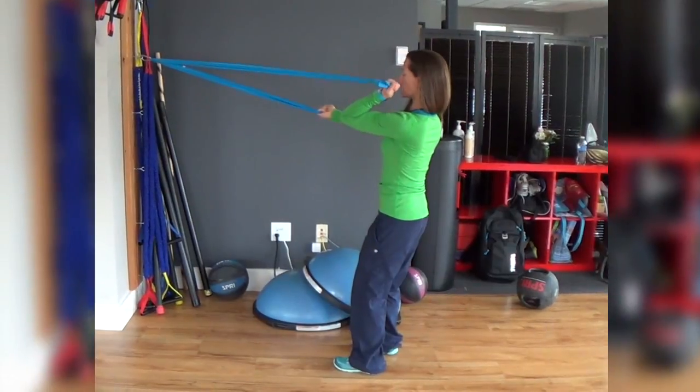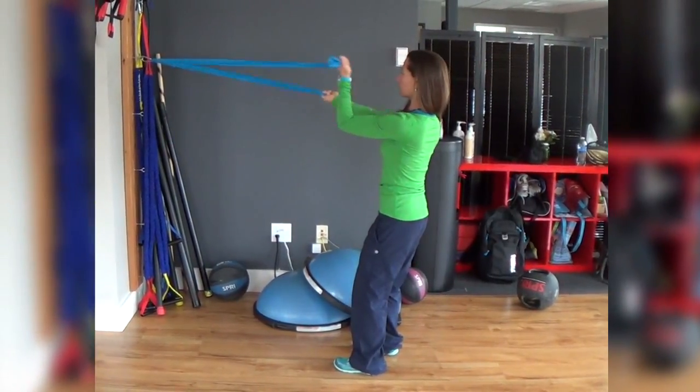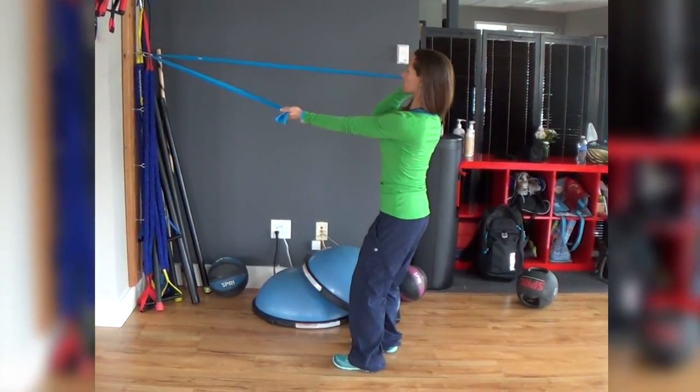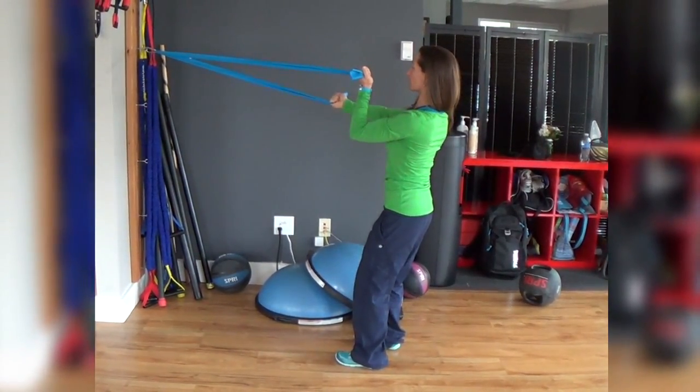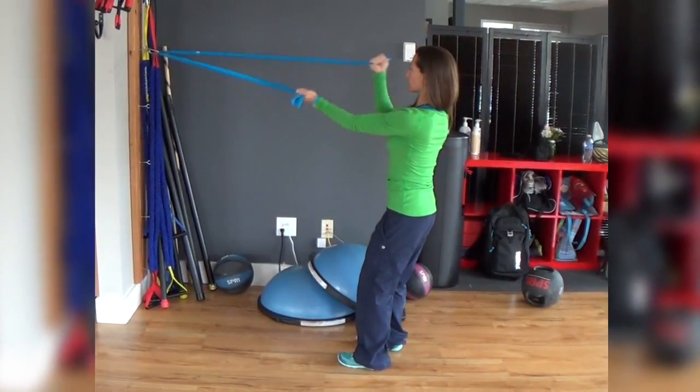Gently squeeze the arm in, squeezing your bicep, pull it right to the shoulder, then switch and alternate over to the other side. You're going to avoid squeezing your shoulders up into your ears — the shoulders back and down as you alternate side to side.